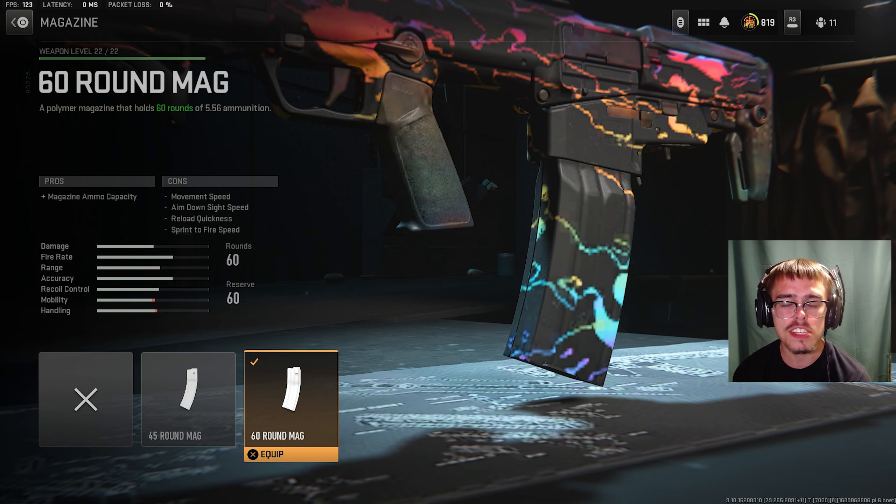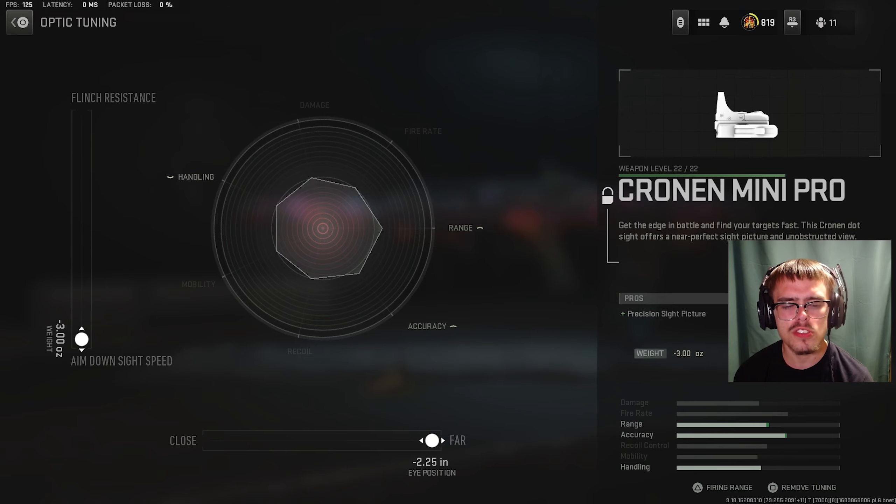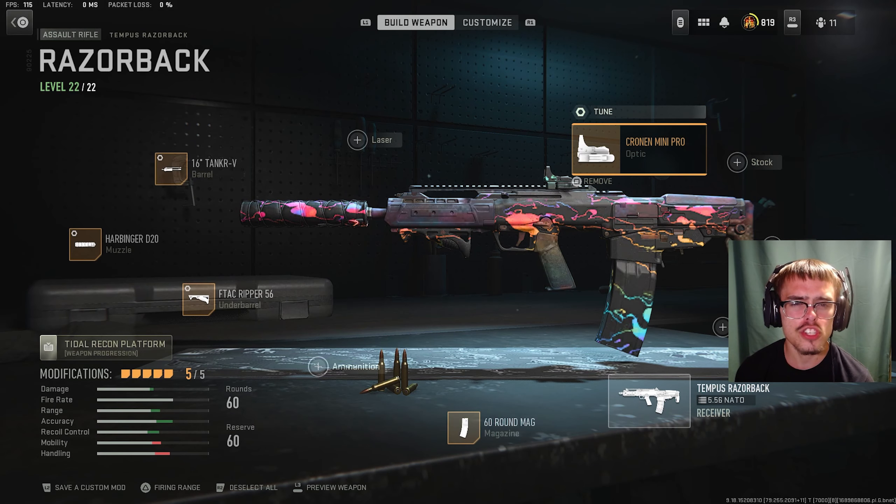For the barrel, you can be using the 16-inch Tanker V. It gives you recoil control and bullet velocity. For the tuning of the barrel, you want plus 0.50 pounds for recoil steadiness and plus 0.25 inches for damage range.